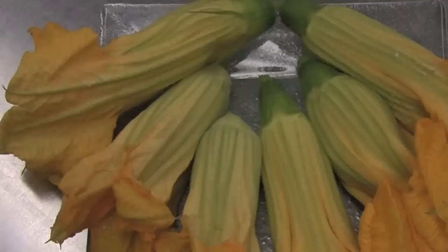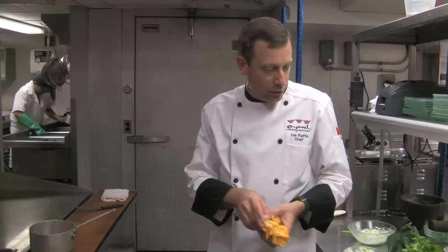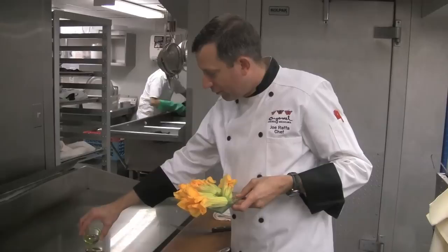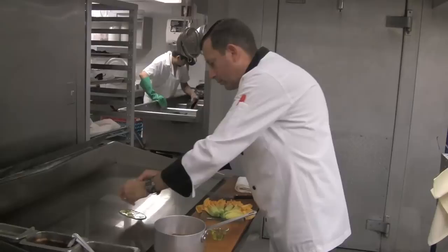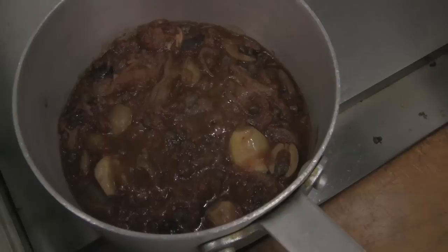Just press the cheese down into the center and repeat that for as many squash blossoms as you want. The idea when we cook these is to just get the cheese warmed through — it doesn't have to be boiling hot. In a skillet, or we have a flat top here, we're just going to put a little bit of olive oil down and lay our squash blossoms on the oil to get a little bit of a brown on the outside of the blossom, but not too much.